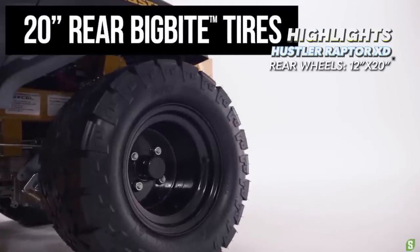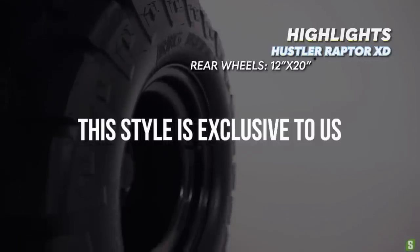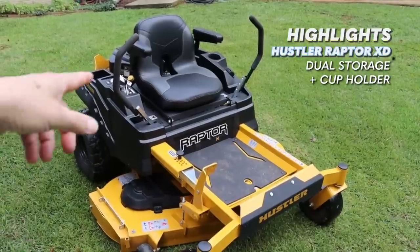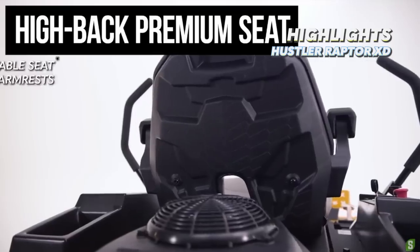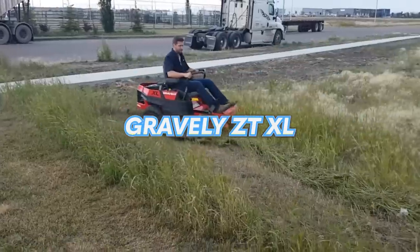The rear wheels have been upgraded to a more aggressive 12 inch by 20 inch big bite tread pattern over the standard turf tread. You get plenty of storage space on this mower with a cup holder and a large cubby on each side. The seat does have armrests. Overall, the Raptor XD looks like a pretty well built mower in this price range.